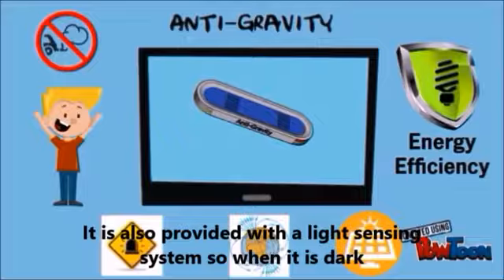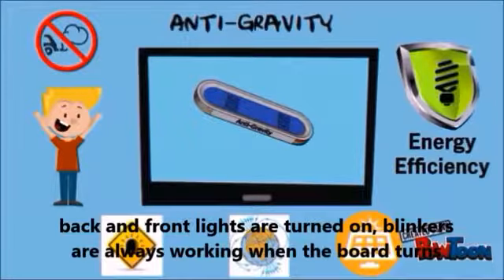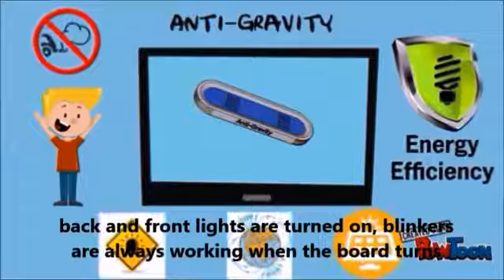It's also provided with a light sensing system, so when it's dark, back and front lights are turned on. Blinkers are always working when the board turns.